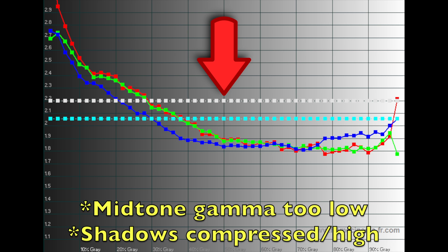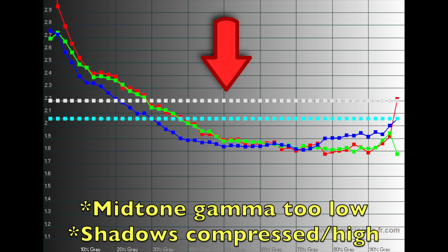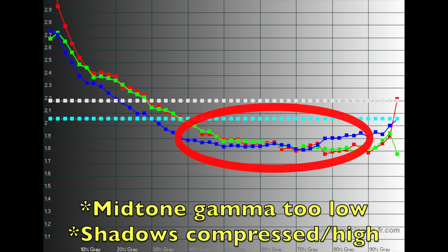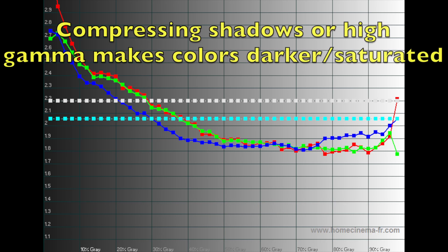The three sub-pixel color channels at different combinations and intensities make up every color you can see. These three channels are supposed to be straight along the gamma 2.2 line, but something really weird is happening. On the right side you have highlights like white, in the middle you have midtones like skin tones, and on the far left you have shadows. They've brought gamma down really low for midtones — too low — and then boosted it really high as it gets into shadows. High gamma in the shadows compresses them, making colors darker and more saturated. Meanwhile, low gamma in the midtones makes those colors too bright.